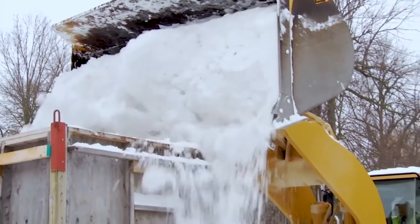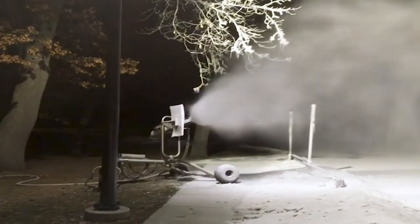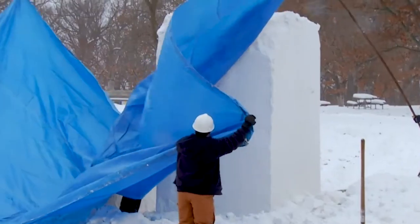The Illinois Snow Sculpting Competition started in 1986 and for the event's first 30 years, the Rockford Park District relied on Mother Nature to make the snow. But in 2016, organizers started using snow machines to fill the ten-foot tall and six-foot wide blocks of snow provided to each state division team.